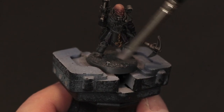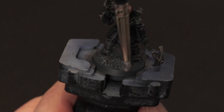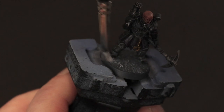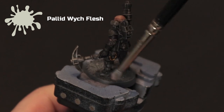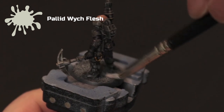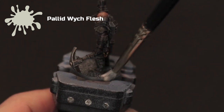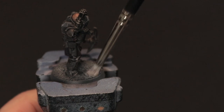You can base your models however you want. I've used some PVA and sand on the bases of my models as I find this is really quick and looks quite effective, and I'm taking Pallid Wych Flesh and just very lightly dry brushing over the top. For speed I haven't even painted the base a different colour — I've just used the primer grey as the base — but you can obviously do it any way you want. This is just to show how to get it done as fast as possible.